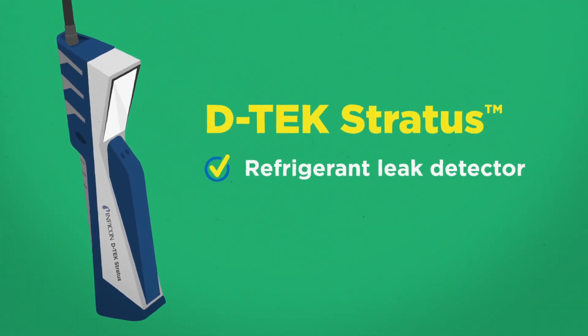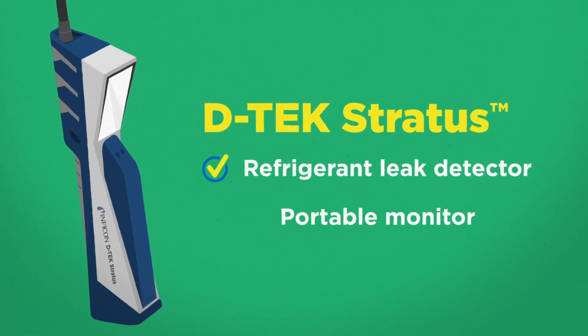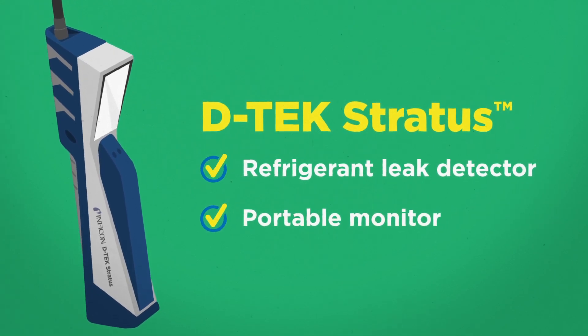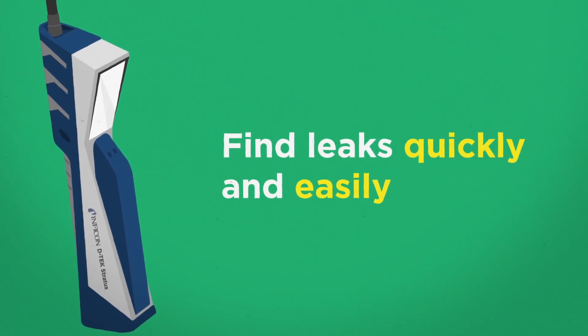DTEX Stratus combines the superior leak detection of Inficon DTEX leak detectors with the functionality of a portable monitor to bring you the industry's first refrigerant cloud hunting leak detector. This innovative tool will help you find leaks quickly and easily.